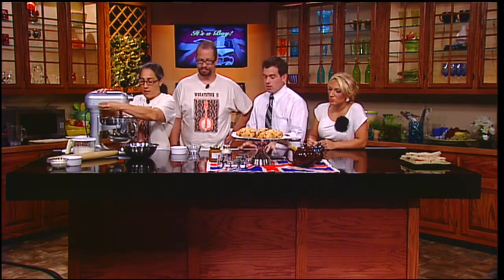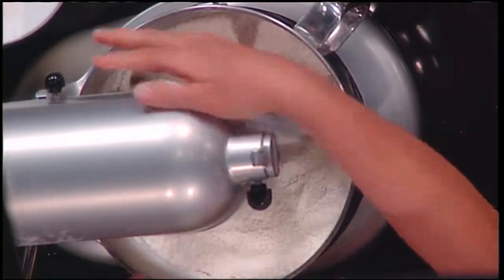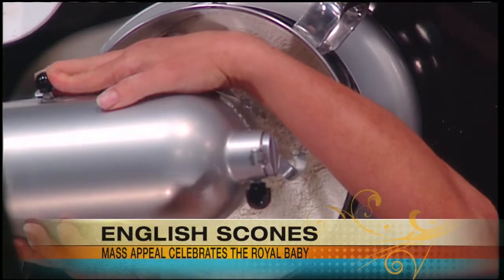Is there something to do with England and scones — is there a history there? Did you grow up eating scones in England? It was something you have as a child. One thing Americans don't do is they don't put things on their scones like the English do.